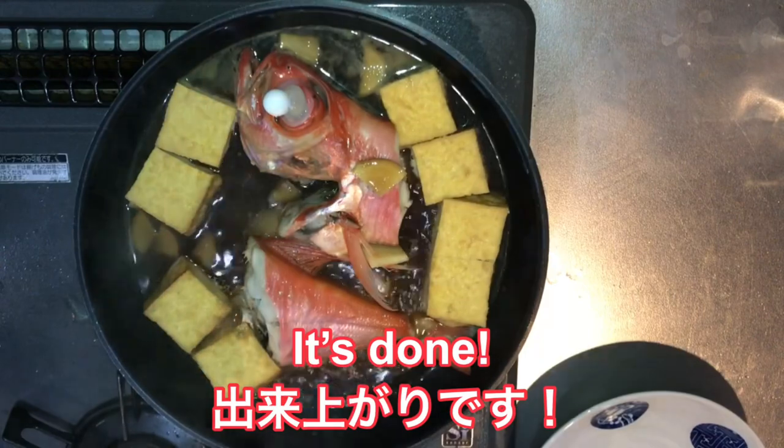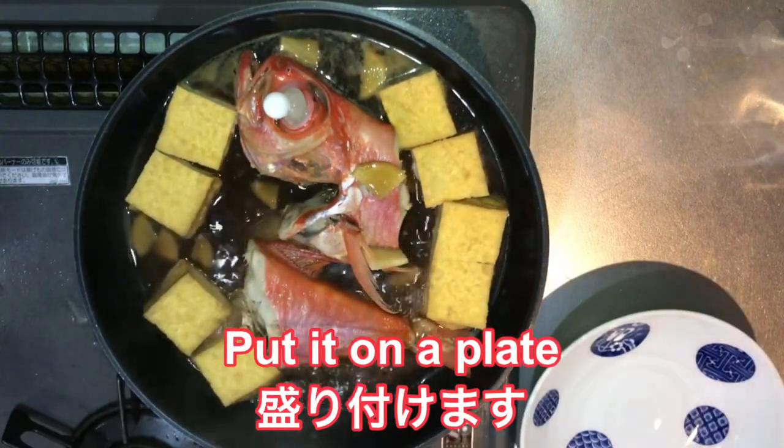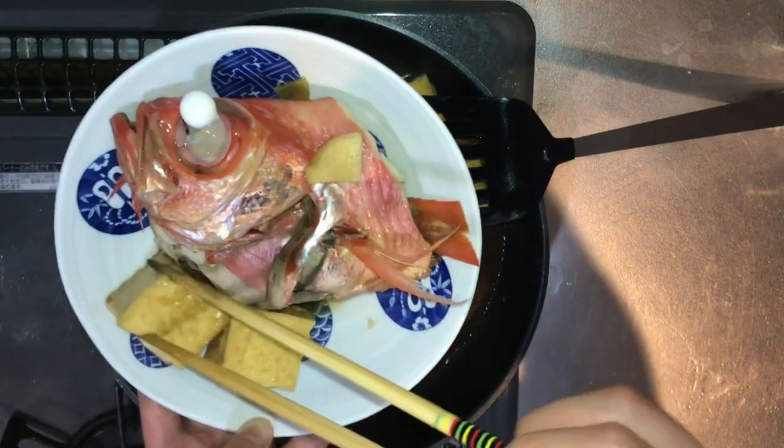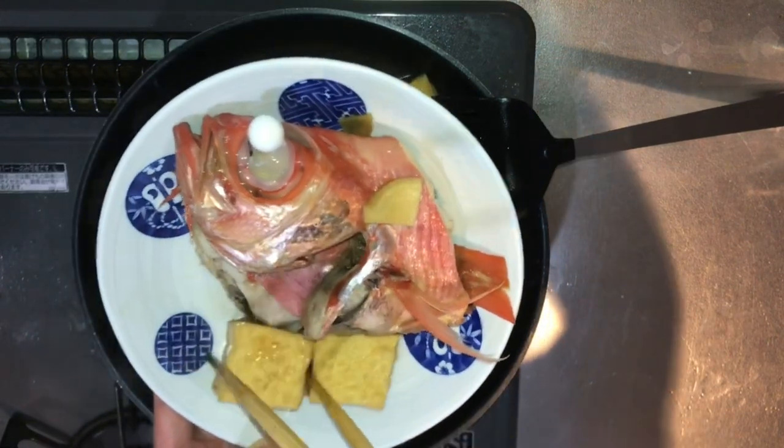So it's done. You put it on a plate, maybe like this.